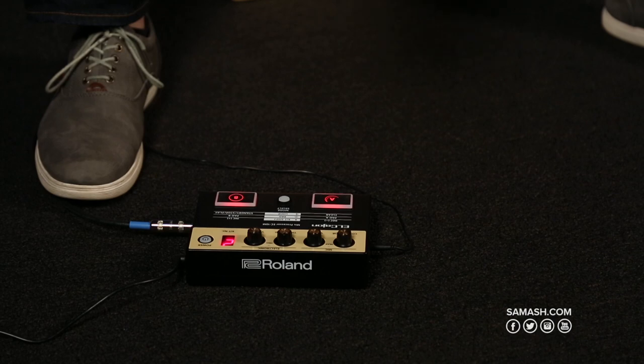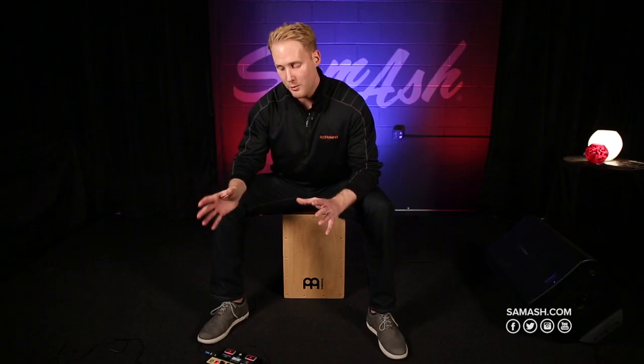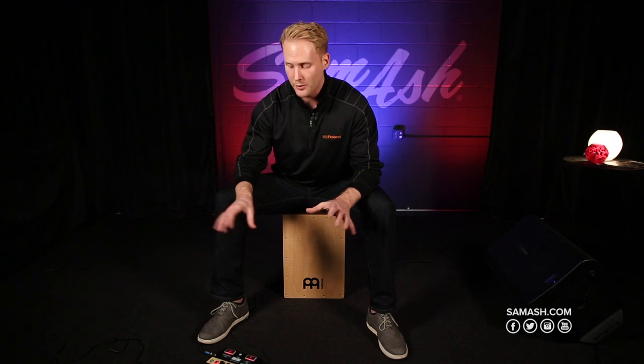On the module itself you have a volume knob for the microphone and a volume knob for the electronic sound, so you can mix in how much of your acoustic Cajon sound you want or how much of the electronic sounds coming from the EC10M. You can easily mix in and dial in your sound.